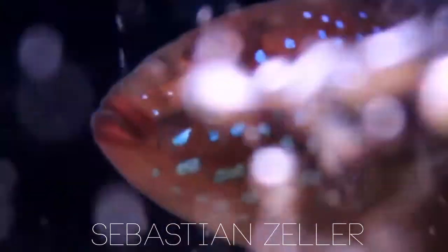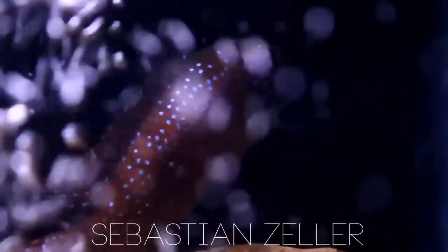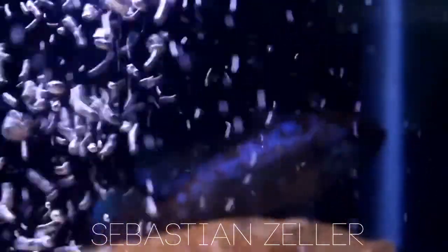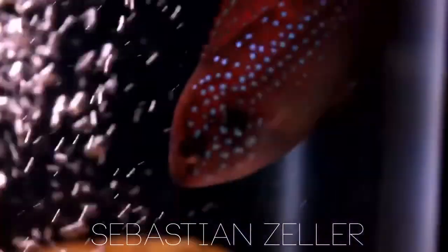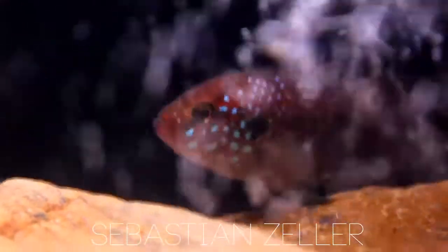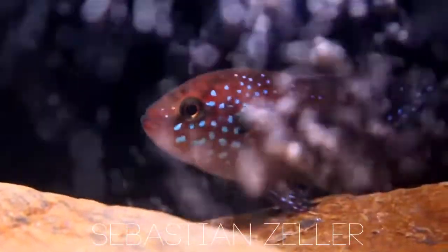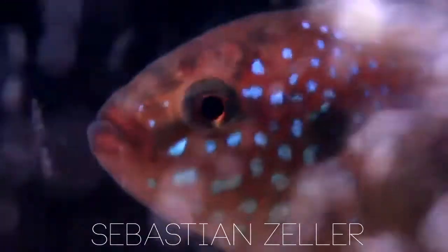It also depends on which fish are dominant in the tank. You have to take all those different aspects into consideration. So sexing these guys isn't very easy. I would recommend starting out with a group of juveniles, and then as they pair off, select one pair and get rid of the others. Because you can't keep more than a pair together — it's just a very bad idea, they will kill all the others.